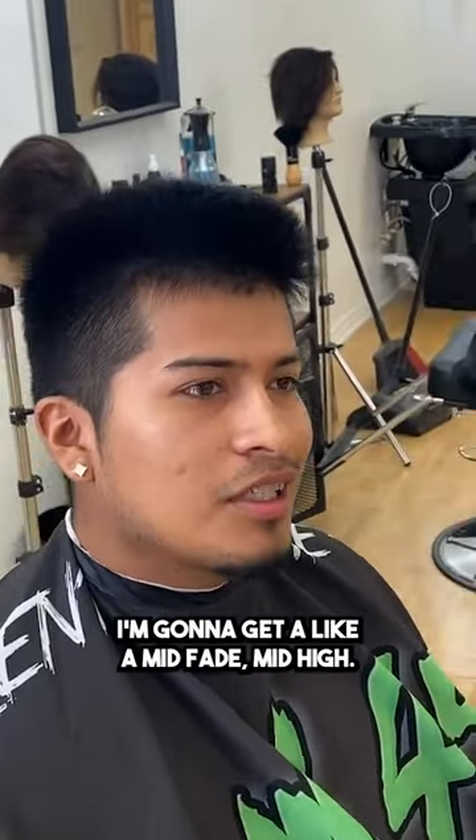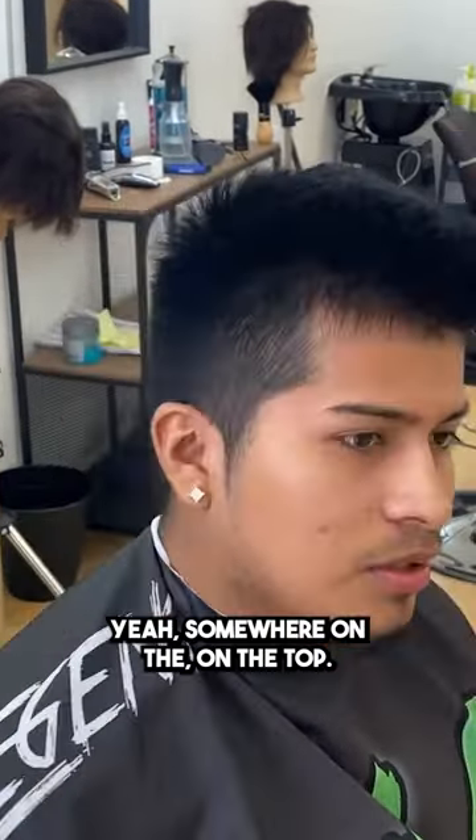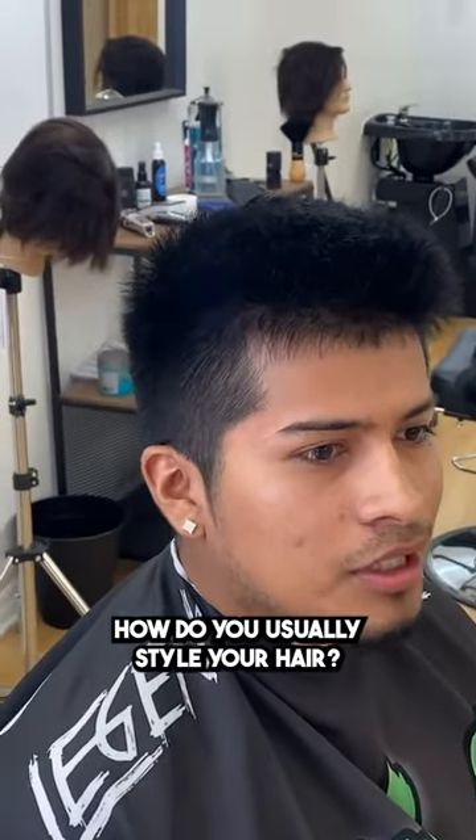What are you getting done today? I want to get a mid-high fade, somewhere on the top. You want to take some off? How do you usually style your hair?